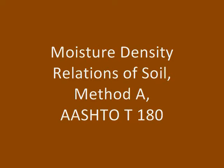This video demonstrates the procedure for conducting the moisture density relations of in-place soils, often referred to as the Proctor test. In this video, test method A is being used to demonstrate how to perform the test according to AASHTO T180.